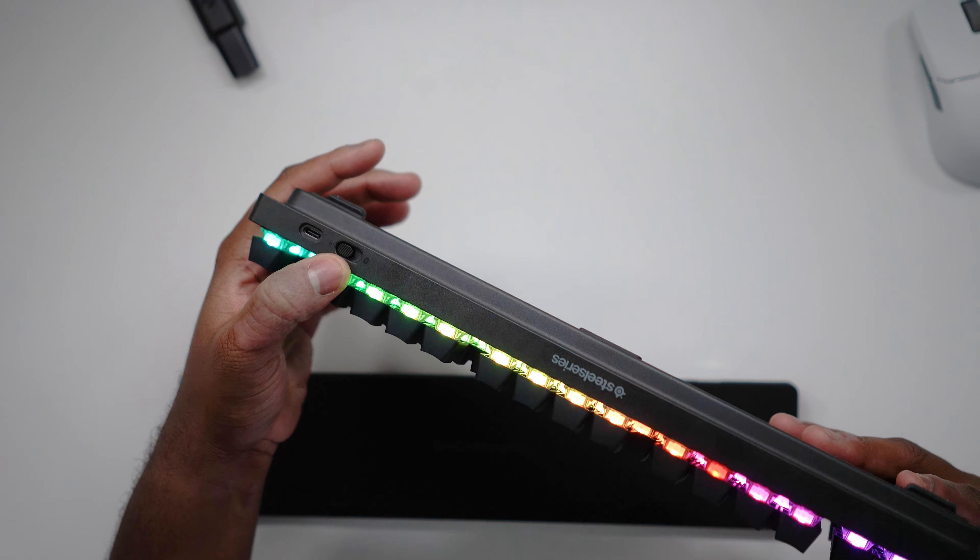On the wireless version, not only do you have the 2.4 GHz connection, but you also have Bluetooth wireless connection as well.